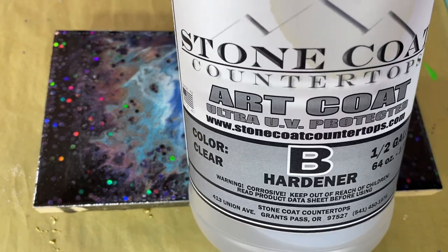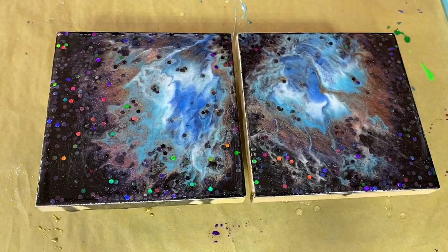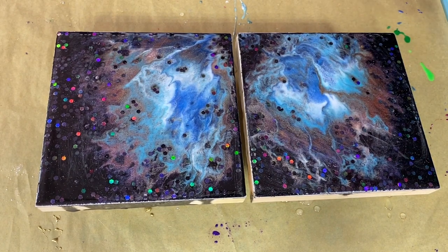I'm going to use my go-to resin. This is Stone Coat Art Coat, and I've got a mixture of colors that I will put a photograph at the end of the video so you guys can pick and choose what colors you're interested in.